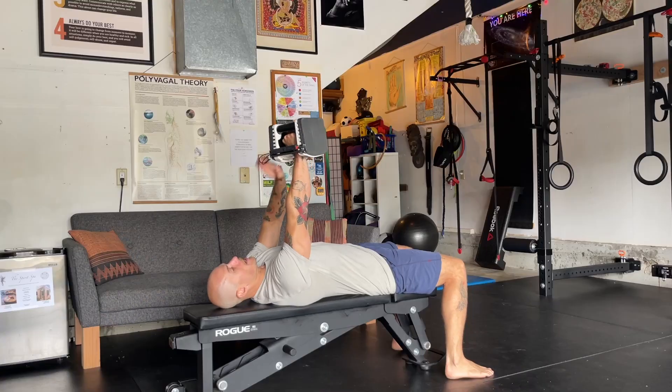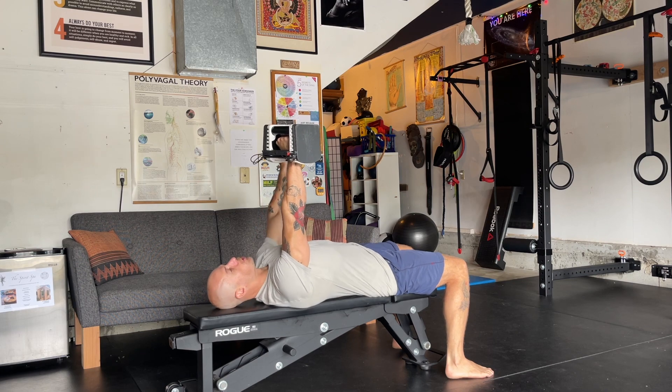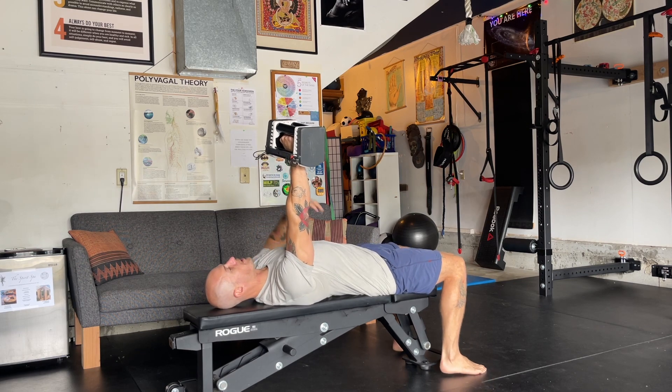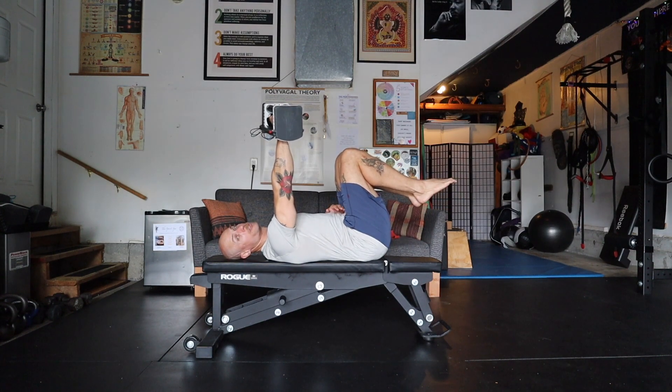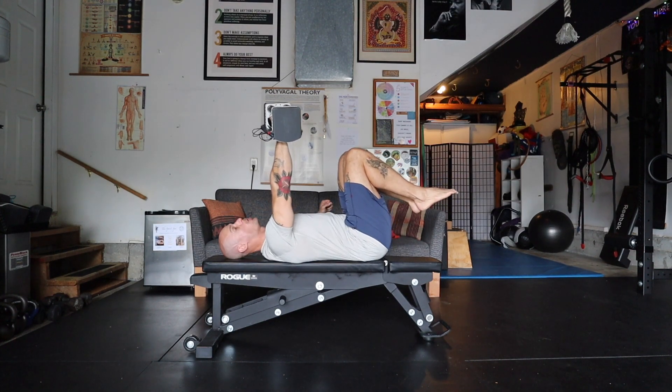Come back into position. Get that wrist stacked on top of the shoulder. Shoulder blades are pulled away from the ears. Now lift your legs off the ground and imprint your low back into the bench so there's no arch in the low back — push low back in.